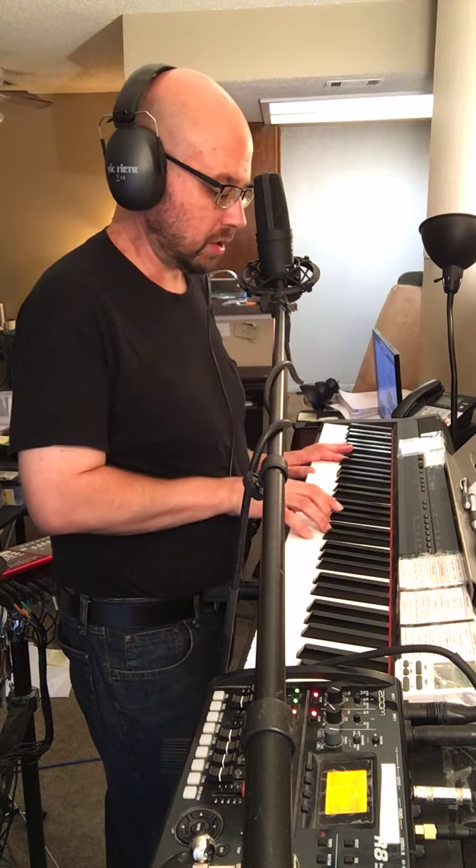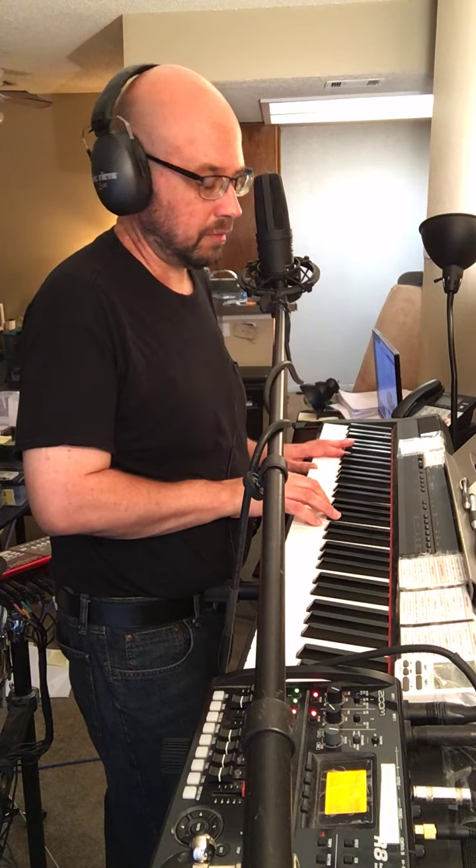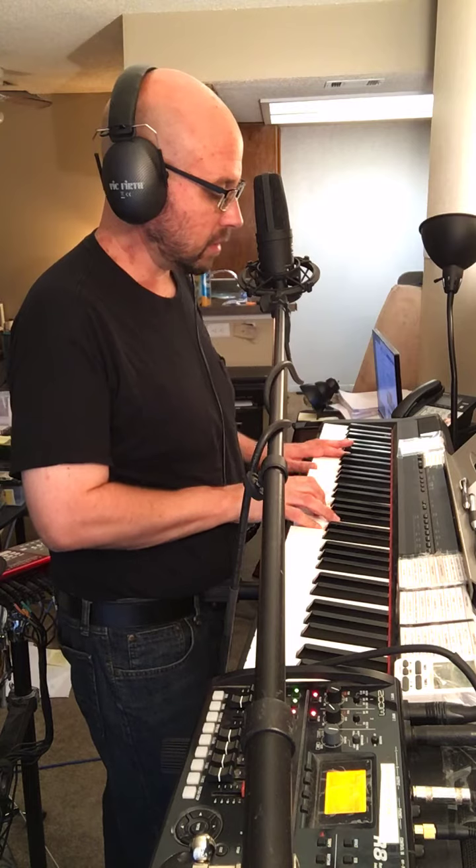Left hand G and G, right hand G, C, and E. Left hand F and F, right hand F major, and then it's going down on the left hand.